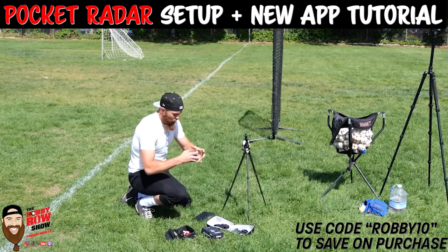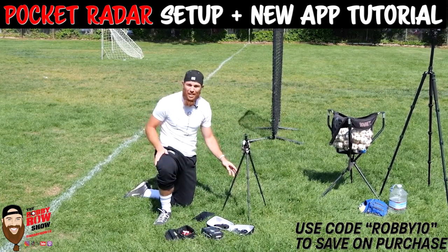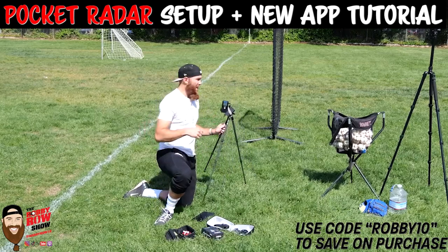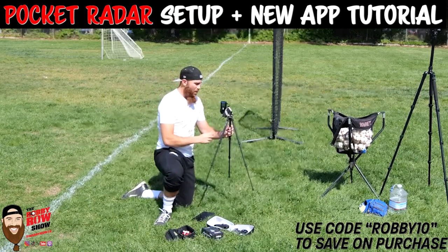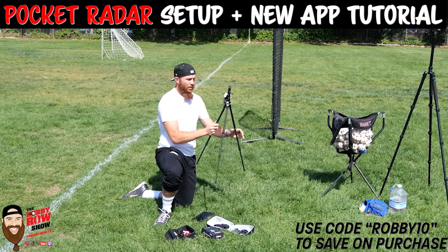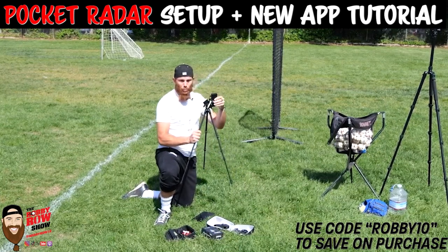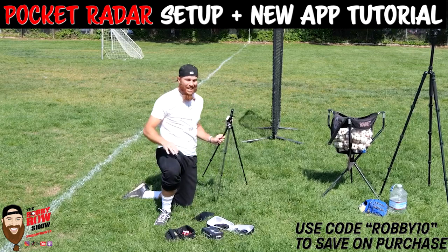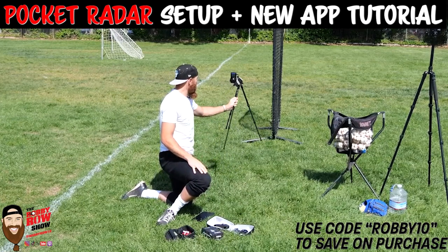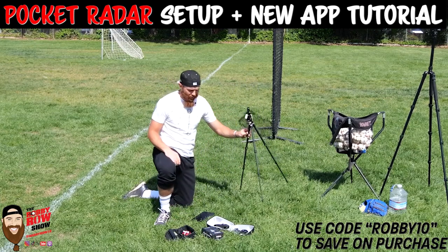I wanted to do this video specifically to show you that it doesn't need to be super technical all the time when you set up your Pocket Radar — just a simple tripod works. Also, on days like today where I'm not throwing off the mound but into a net, the throw location will be elevated a bit, which is different from mound throws. The biggest thing is making sure the Pocket Radar is set up four to six feet behind where your actual target is. Early on I'd set it right behind the net and wouldn't get accurate reads.